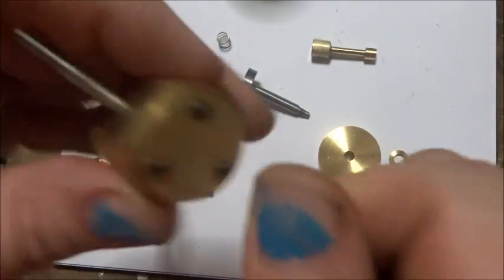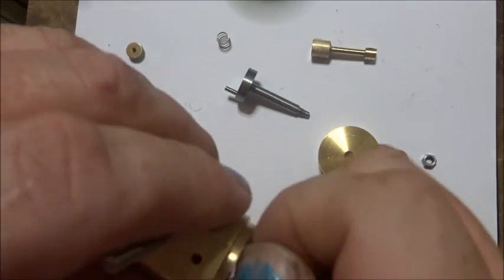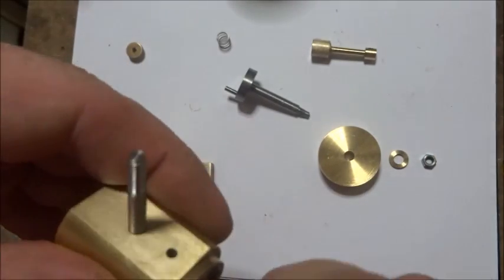I think it's a one millimeter Allen key — if you've got one. If you don't, you better go and get one because they need to be tight. I've made that a good push fit so I haven't put a gasket on there.